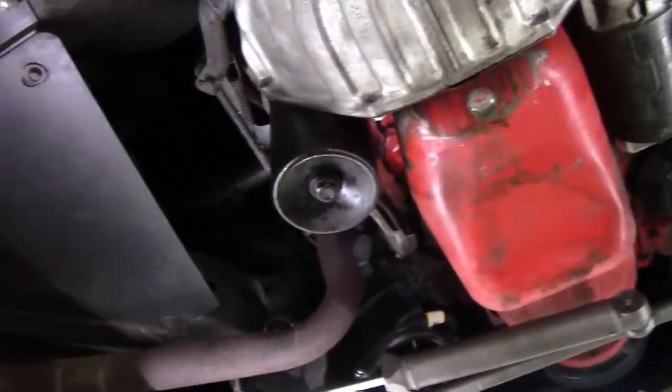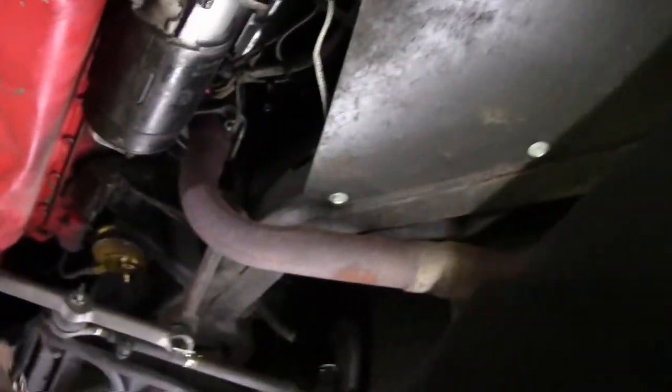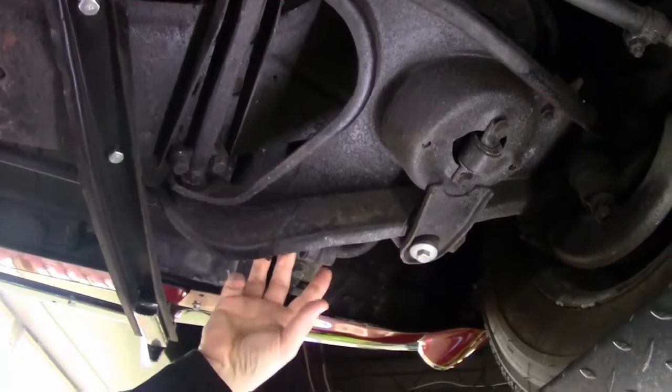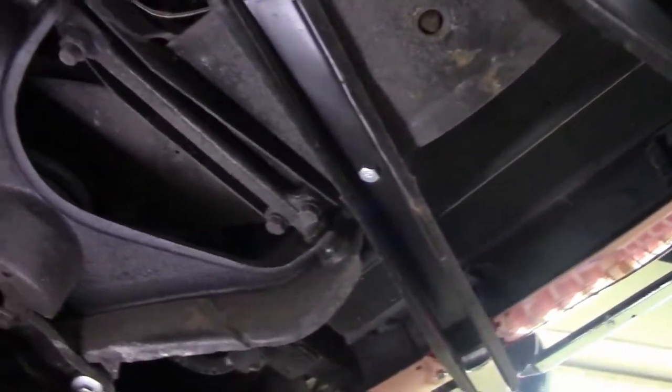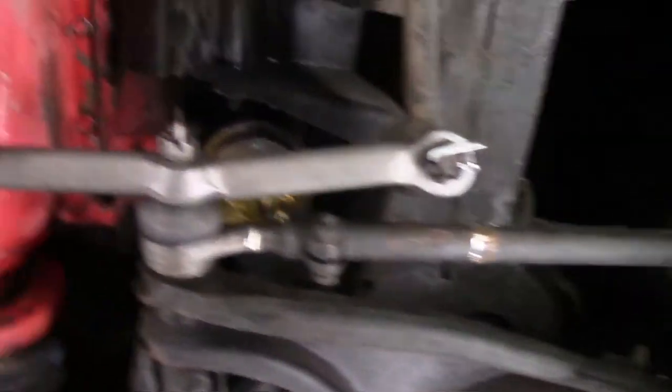We have redone the power steering unit on the car. As we look up through the frame areas here, all very solid and in good shape. The front A-arms have newer bushings in the front, and the A-arms are in very good shape. All of this looks to have been freshly greased and ready to go.